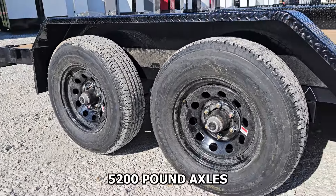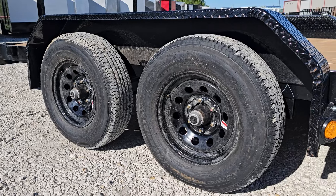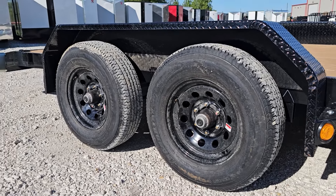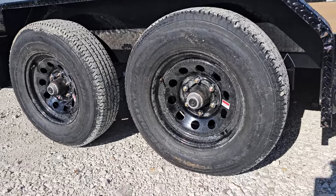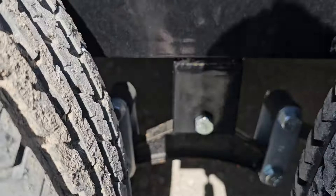As mentioned, these are 5,200 pound axles, which gives you a six-lug axle, and these are 225/75 R15 eight-ply radial tires. Grease axles with cast iron caps, and brakes on both axles. You've got spring suspension.